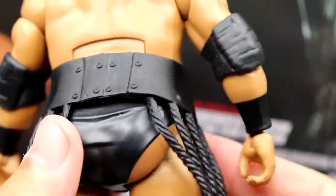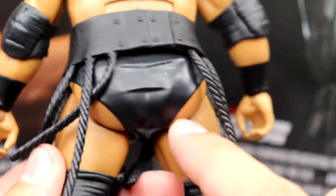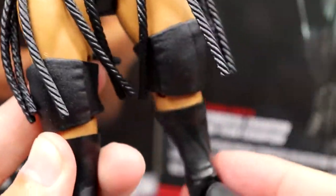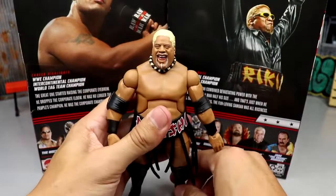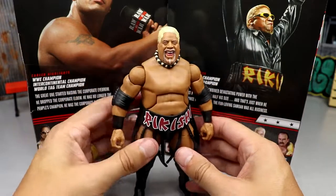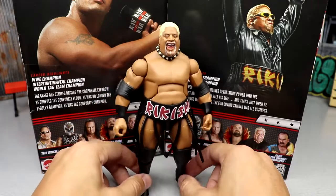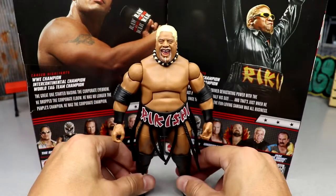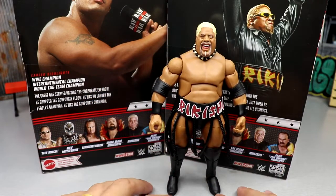They don't expose his butt as much, but if you want some extra cheekage you could come in with a Dremel and add some skin tone. He's got big beefy thighs, big knee pads, and black kick pads. The figure feels really phenomenal — moves around great. If you wanted to pose this guy you could. For Rikishi fans this is going to get the job done, especially if you want to add to your Attitude Era or early 2000s displays.